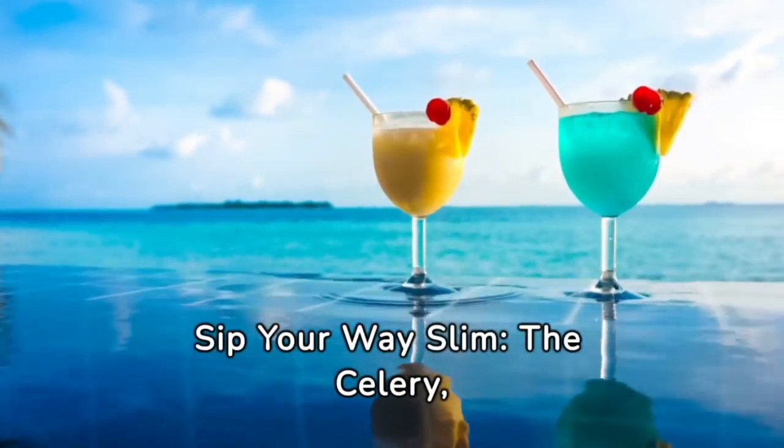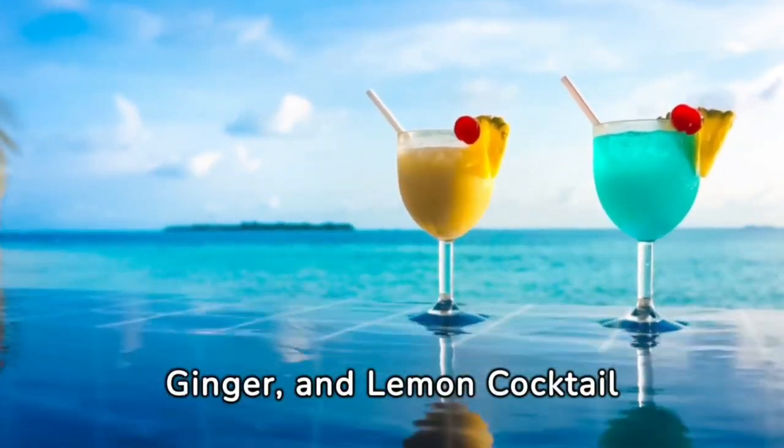Hello. Sip Your Way Slim — the celery, ginger, and lemon cocktail for weight loss and wellness.